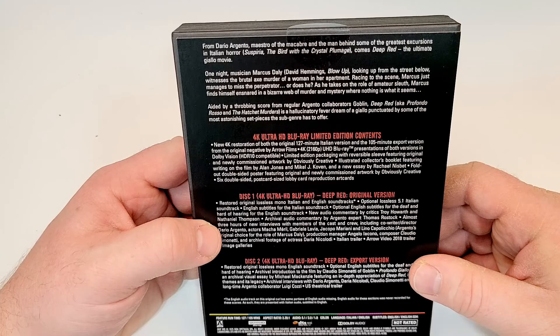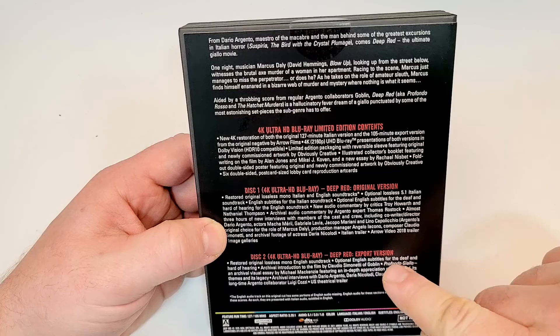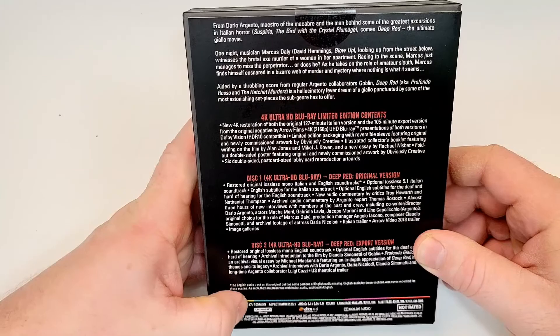Disc 1 is the 4K original version and Disc 2 is the 4K export version. Do we get different run times here? 127 minutes and 105 minutes, so it looks like the export version is shorter.